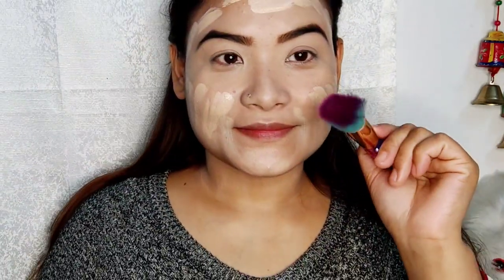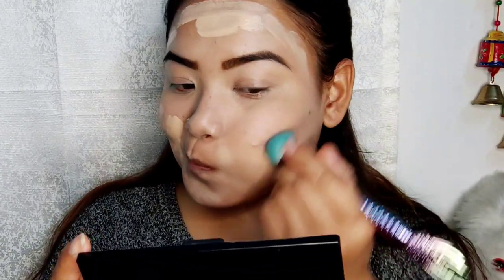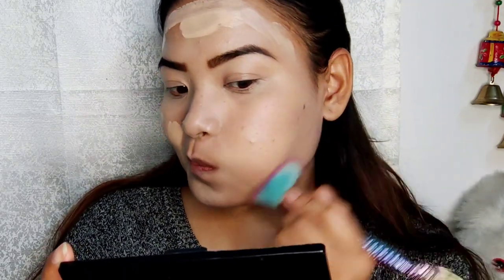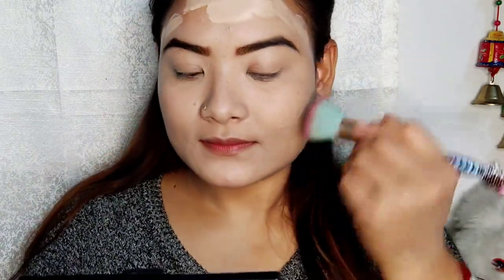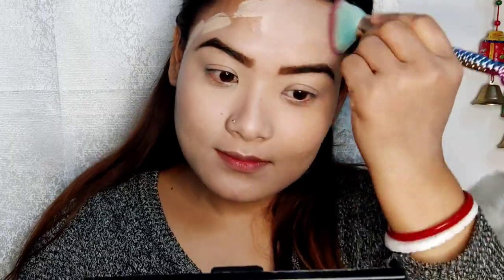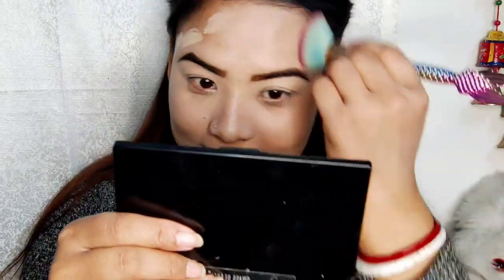I will show you a little bit of a brush. If you like this video, I will show you how to blend with your brush.